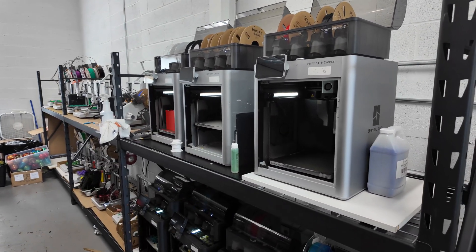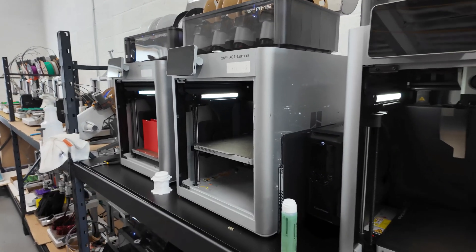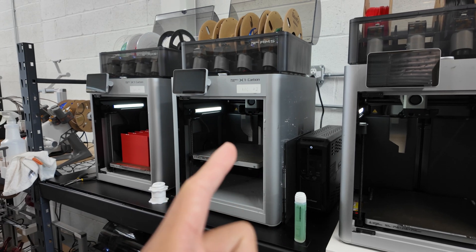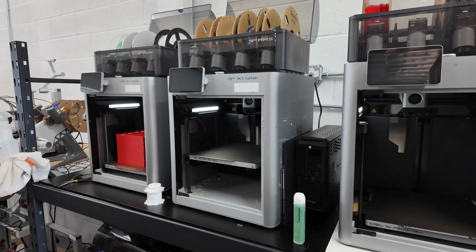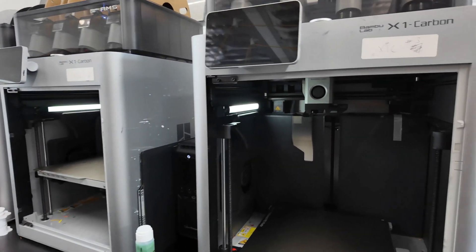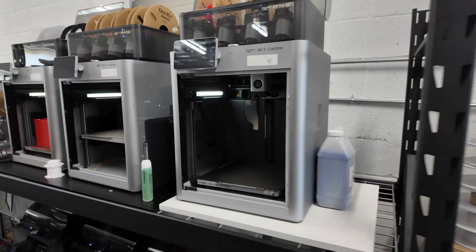That's why I still have three X1 Carbons. If I could go back, I probably wouldn't get X1 Carbons — for what I do, they're overkill. That said, these are amazing machines. I highly recommend the X1 Carbon for anyone new to 3D printing who wants just one printer and isn't on a budget. In my opinion it's still one of the best printers on the market.